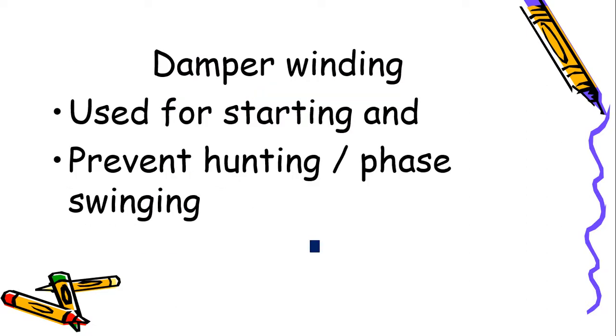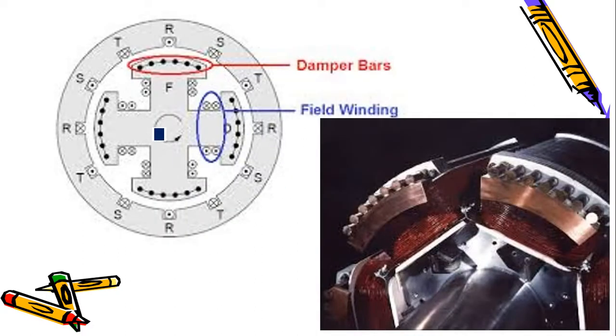To prevent hunting, we use damper winding. We have seen damper winding before in starting the synchronous motor as an induction motor. Damper winding has two purposes: first, as discussed in part 3, it starts the synchronous motor as an induction motor; second, it is used to prevent hunting. The damper winding is located in the rotor poles and has a squirrel cage construction.